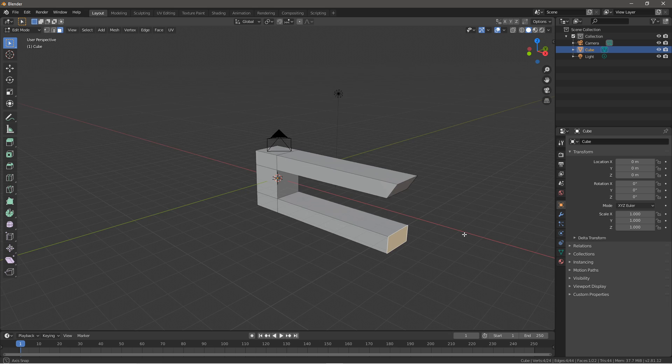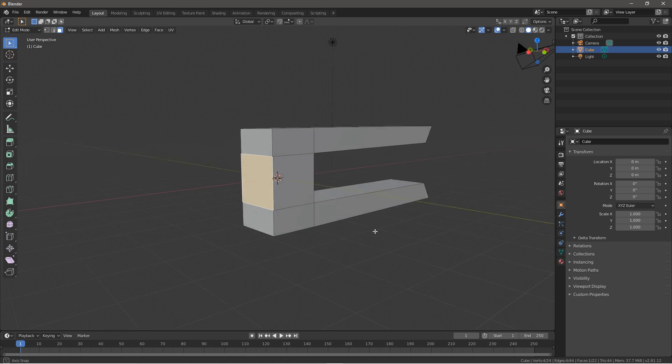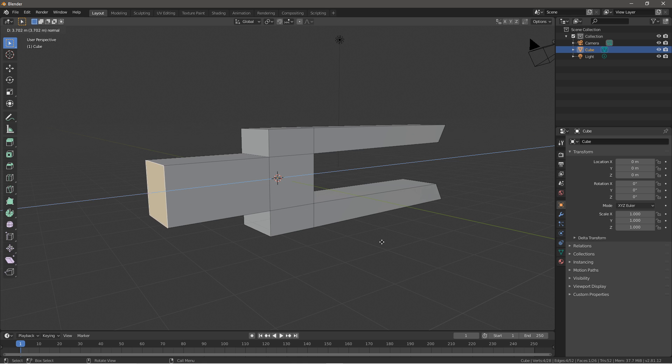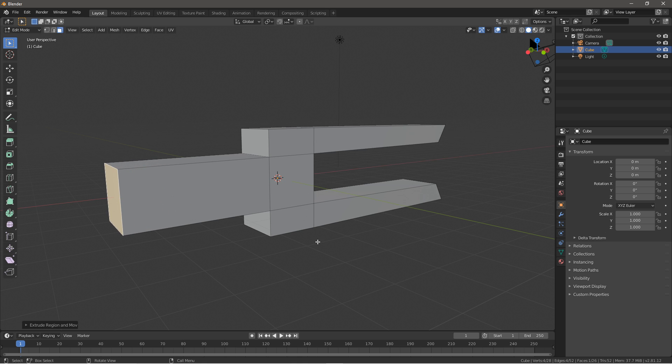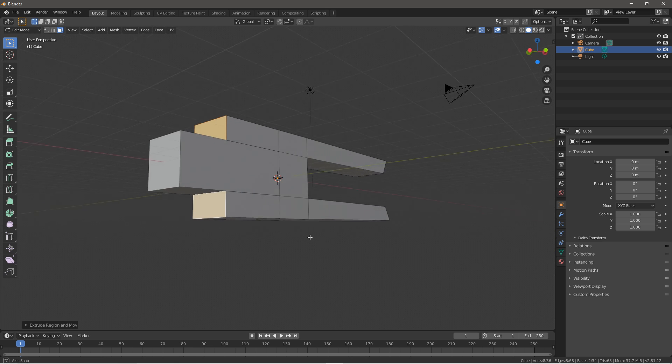Go into the bottom one, R, Y, negative 30, to give it a more concentrated look. Then you want to go to the back, press E to extrude, maybe around 5 — E5. Go on both of these, press E, and then maybe 3 to extrude these out by 3.